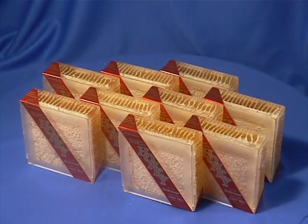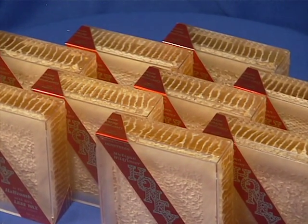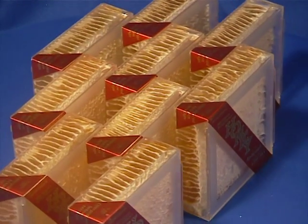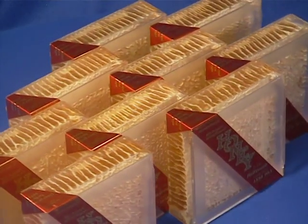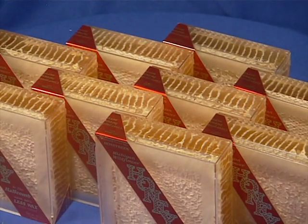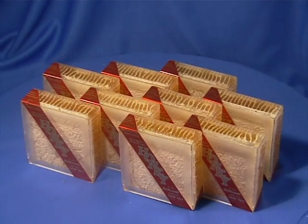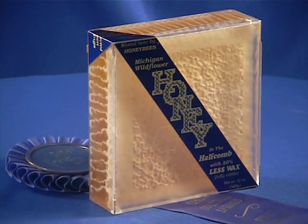Producing comb honey like this is an art, an art well worth mastering. The unique properties of honey in the half comb support pricing at a premium in general, but especially in the lucrative natural food and gift markets. This, combined with the major labor savings built into the cost of the cassettes, has value received, and where time is money, dwarfs any modest extra cost of cassettes.